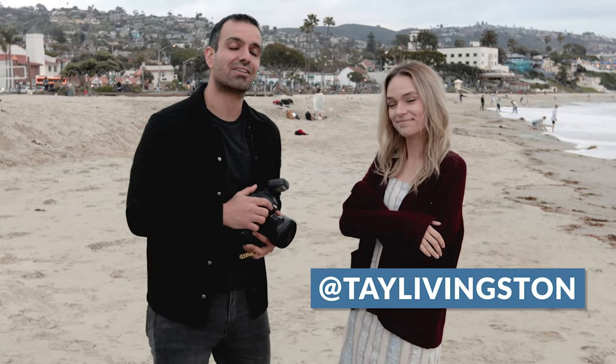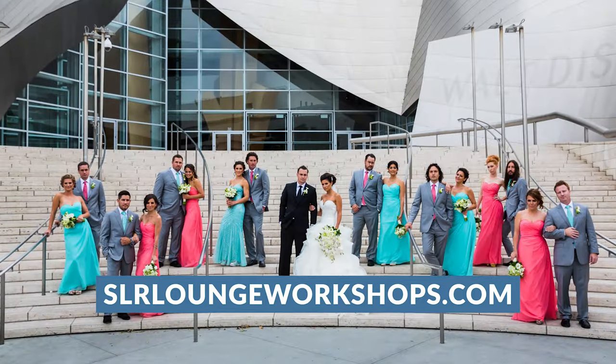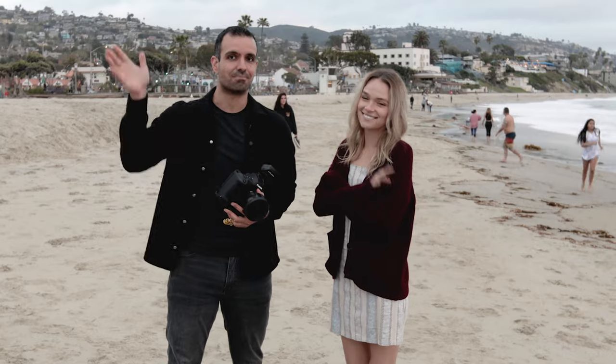We hope you all enjoyed this technique — take it, go out, have fun, play. As always, leave comments below and tell us what you guys think. You guys can follow Taylor at Tay Livingston on Instagram. You can follow me at PyJersa. And again, for more of the best A to Z education on photography, business, lighting, everything, check out srloungeworkshops.com. We'll see you guys in the next video. Bye.